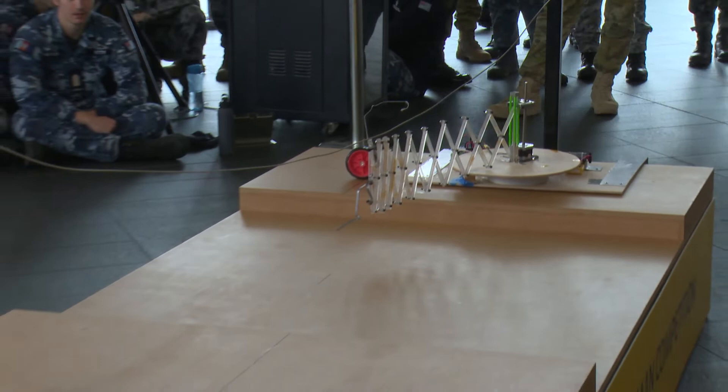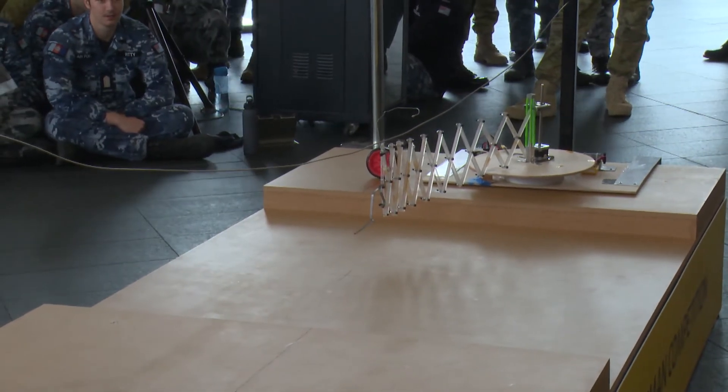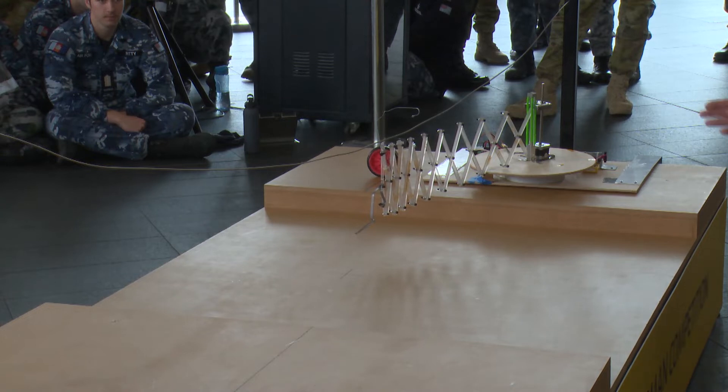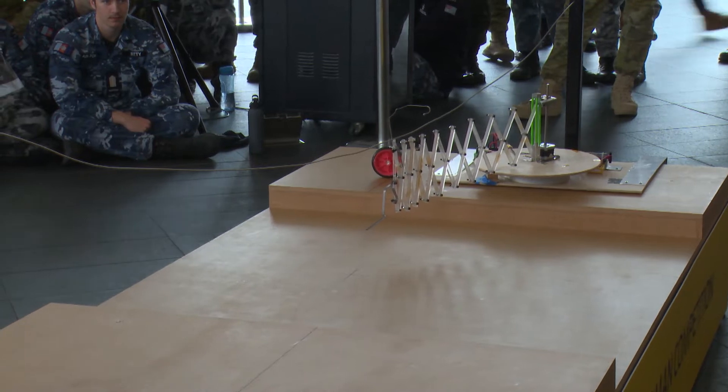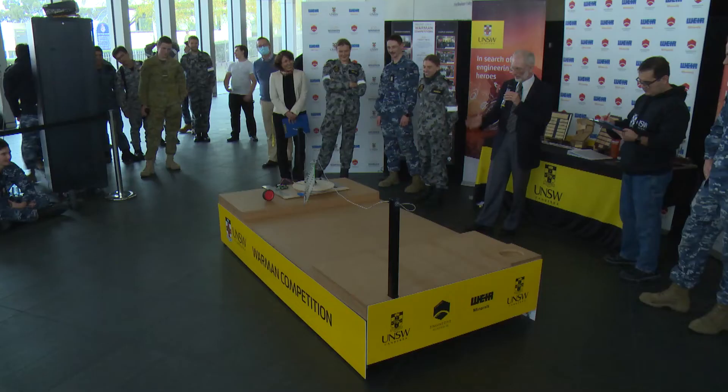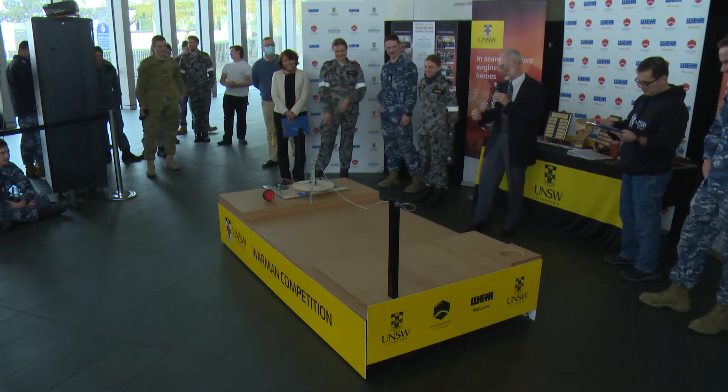So we have a scissor mechanism going out. Come on — and it's coming back. Well, I think we see the potential and the idea for this system.